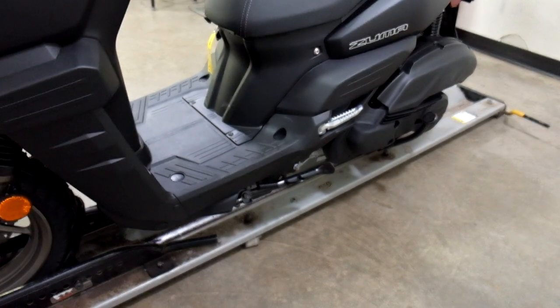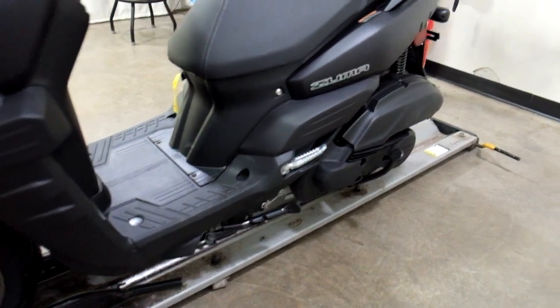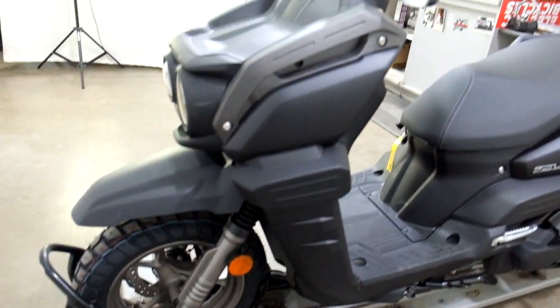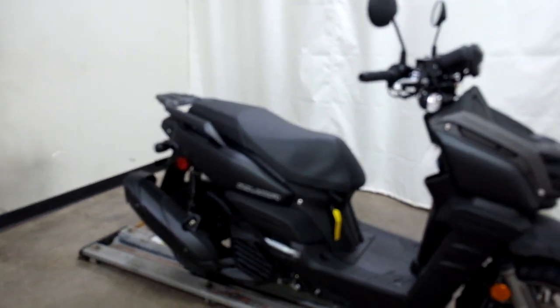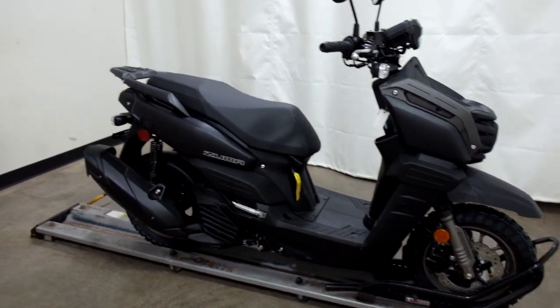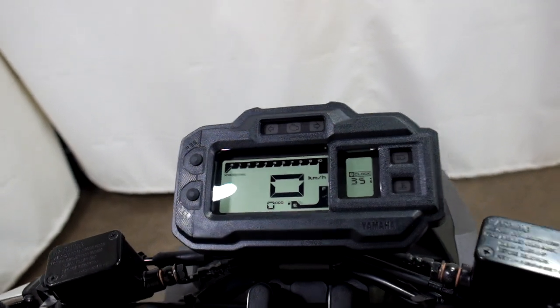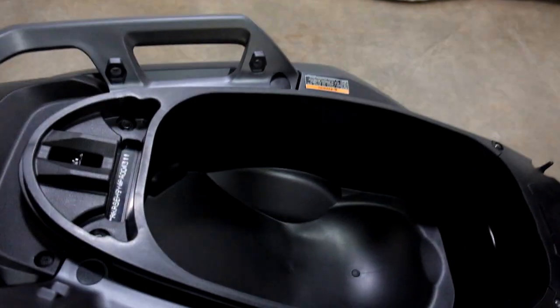This bike comes with a center stand as well as a side stand. There's what the dashboard looks like as well as cargo space.